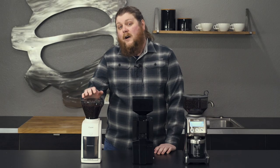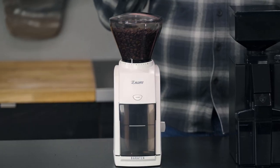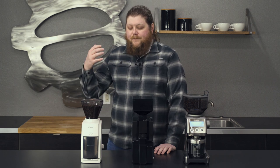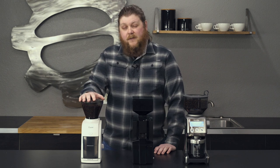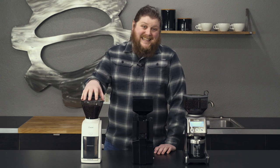Last but far from least, we've got the classic Baratza Encore. If you've already been into coffee for a bit, you've probably heard of the Encore. It is one of the best entry-level coffee brew grinders that you can possibly get. This grinder is super well-known, super reliable. It's an old workhorse and it has really good support from Baratza and really great parts availability. Inside it's got 40 millimeter conical steel burrs, so it's a quality burr set. It's really easy to take apart and clean — you don't even need tools to get started on that.